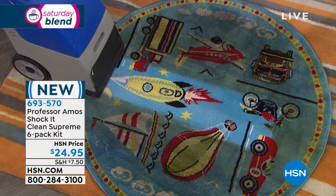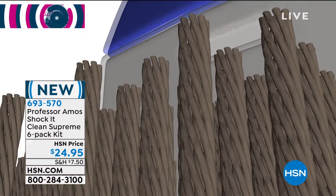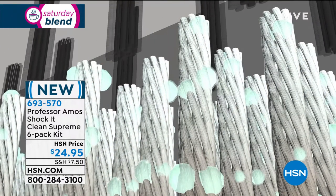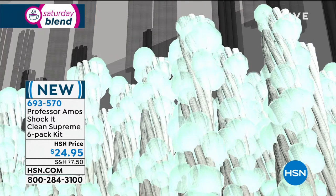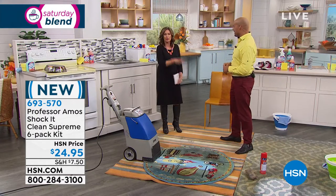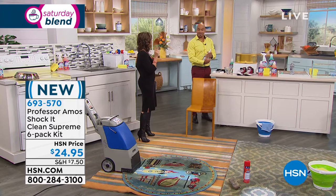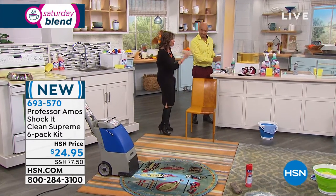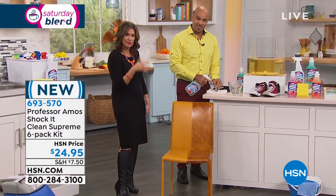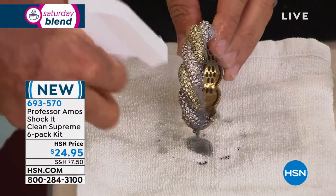One pass and you're good to go — you become the professional. Everything has a molecular makeup, even your dirt. Shock It Clean breaks down the molecular structure of stains to a small particle that you can extract with your shampooer, steamer, or any kind of machine. It's so simple and so affordable today — I don't think I've ever seen a bigger offer. You're getting three 32-ounce bottles of concentrate, three ready-to-use 24-ounce sprayers, and the sponge for $24.95.